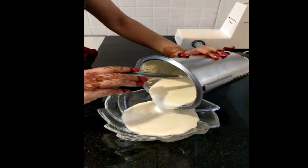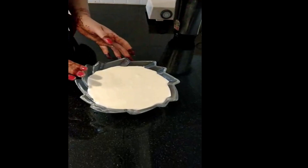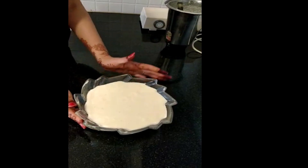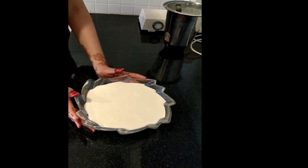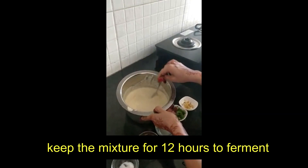I will transfer the batter to a bigger bowl, because when it ferments it will rise. Now we will keep it for 12 hours to ferment. We will keep the batter resting.